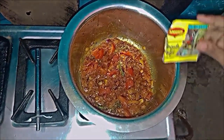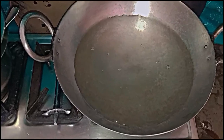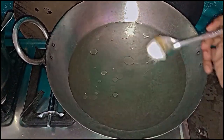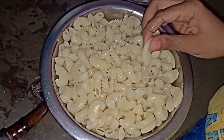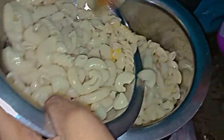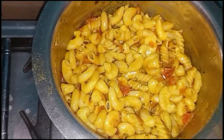I'm going to make the masala. Our gravy is almost done and we have made macaroni and we have made it so that it will be soft — see how soft it is. Now we will add macaroni in the gravy. We have mixed it, and our macaroni is done. Let's show you how the macaroni is made.